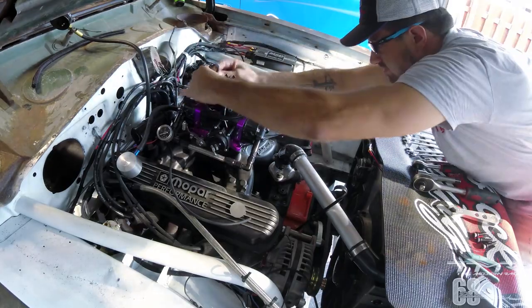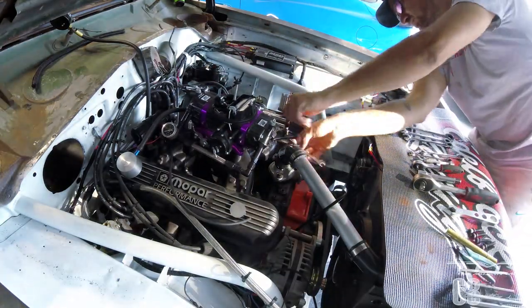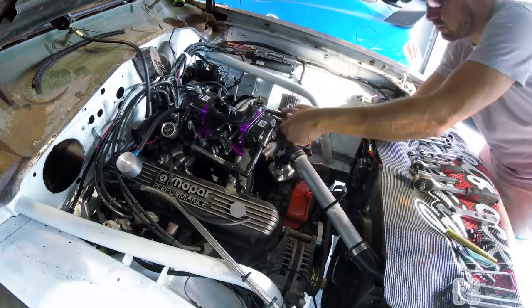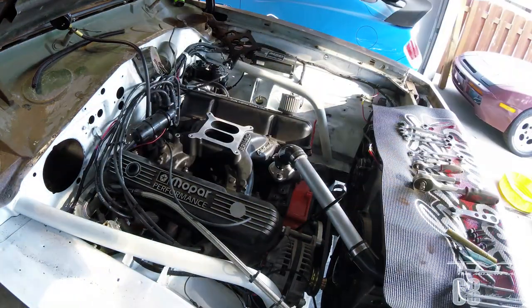On voit les deux ressorts qui sont vers l'avant du carburateur. Je marque leur position et je les desserre afin de pouvoir tout démonter. La position pourra donc être retrouvée par la suite.